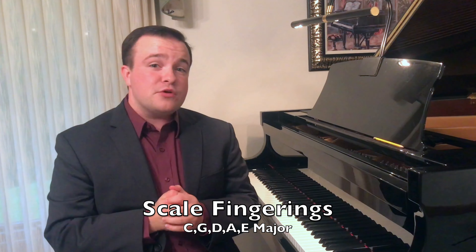Hi, this is Harrison Sheckler with another Piano Tip Tuesday. Today we're going to learn how to play our first scales and what the correct fingering is for group 1 major scales. So what are the scales in group 1? Well it's C, G, D, A, and E major. All of these scales use the same fingering and it's a pretty simple pattern.